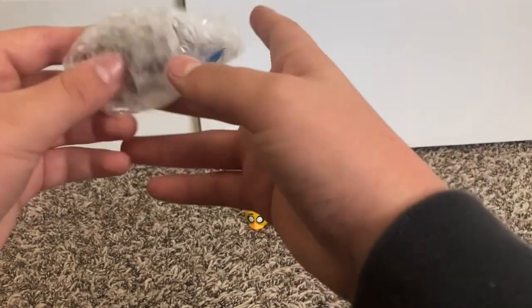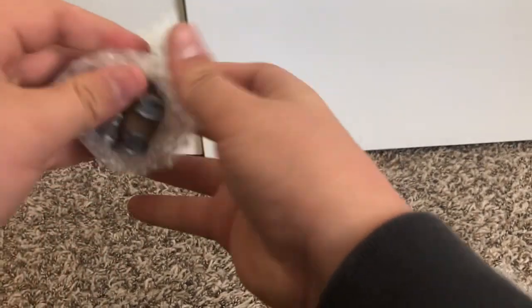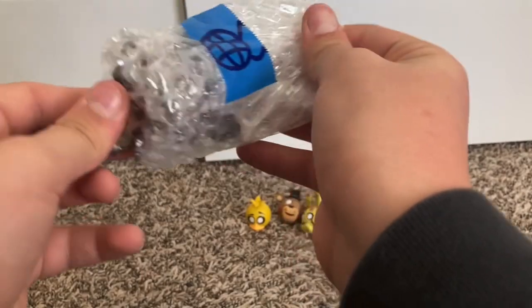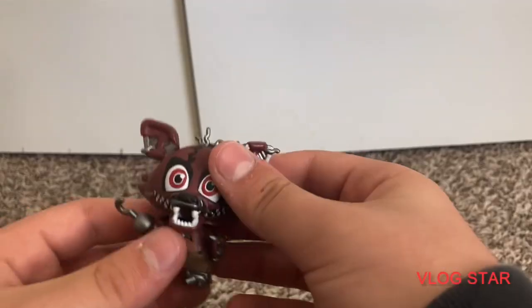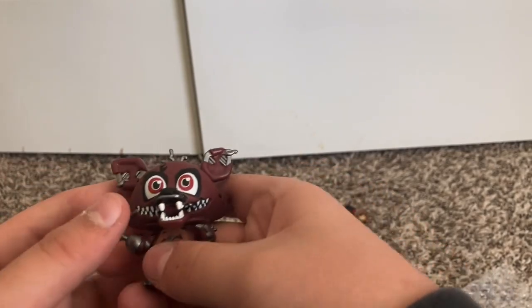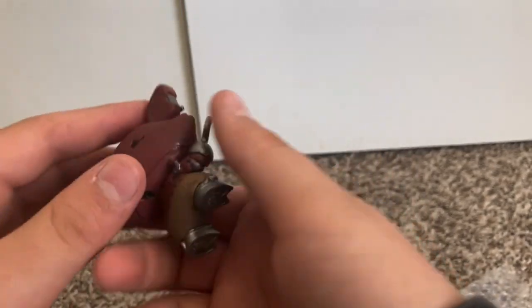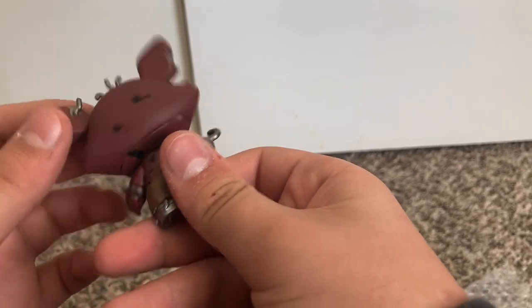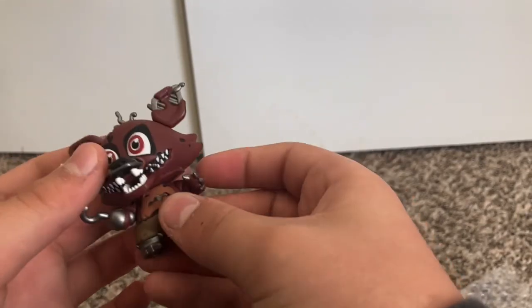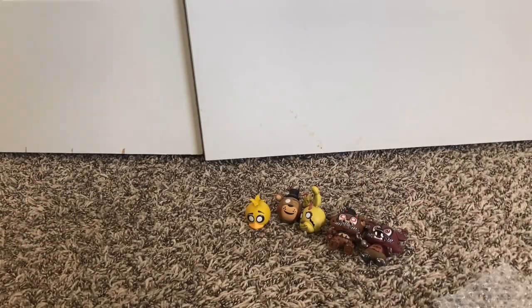Now we got another character. Let's try to slide him out. We got Nightmare Foxy, which is really, really cool looking. Yeah, it's clean. Doesn't feel loose. Really cool. We'll put him down here.